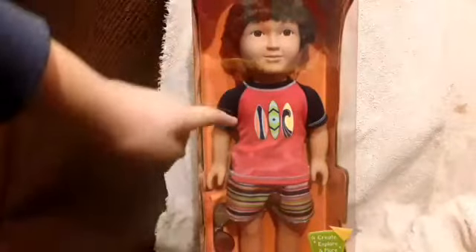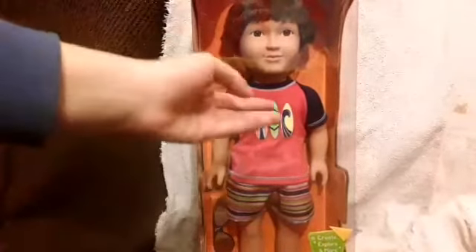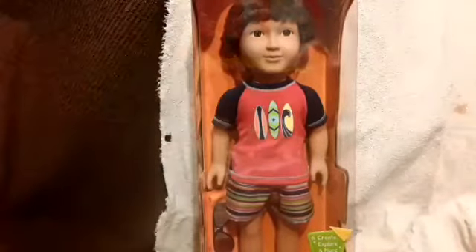Hey guys, it's Megan and I'm so excited today because I'm here with a My Life as Boy doll — the Beach Vacationer doll. I got him at Walmart for $27.97. He's a great deal and I'm really excited that I have him. So I'm just going to do a box opening and a review of this boy.